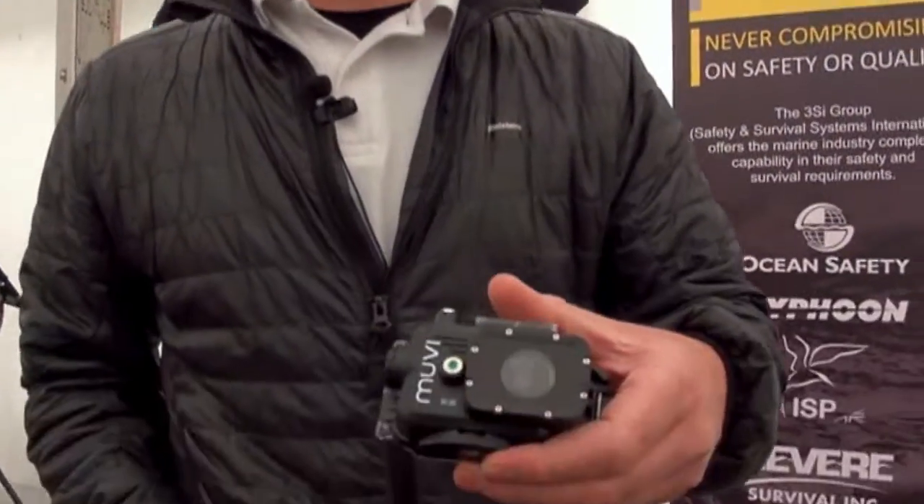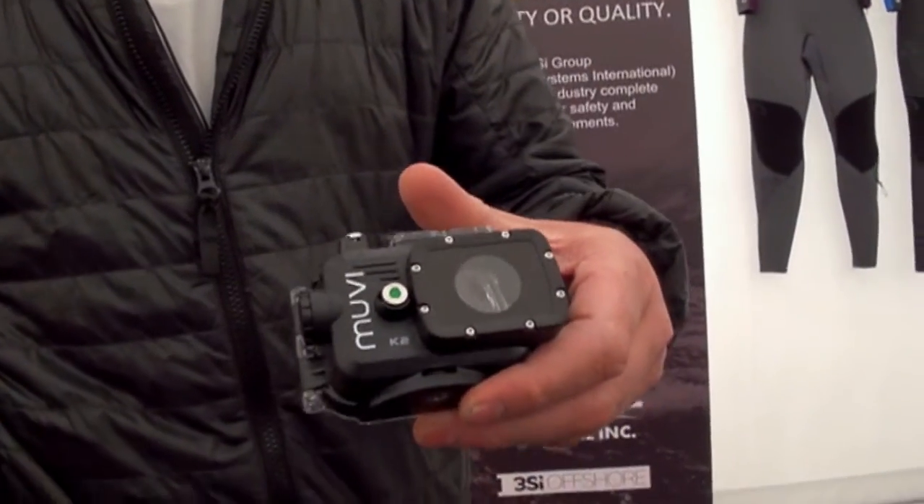Hi, I'm Simon from Typhoon International here at ScubaFest 2006. Some wonderful products to show you. The product I'd like to show you first is the action camera made by MUVI, a UK based company.